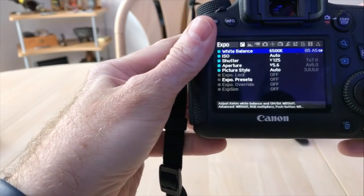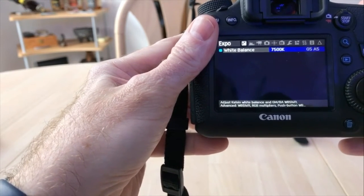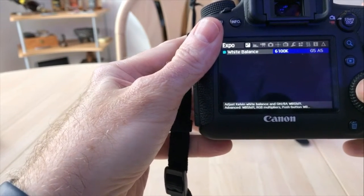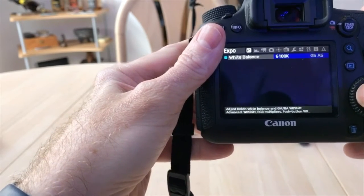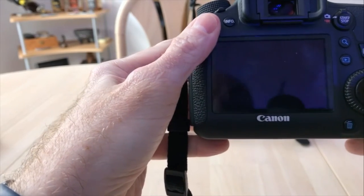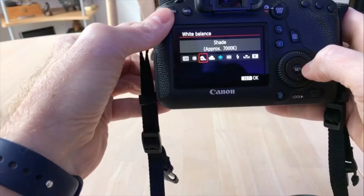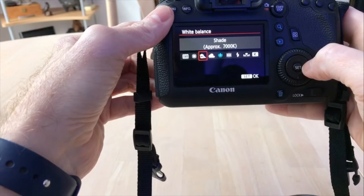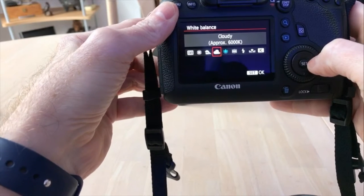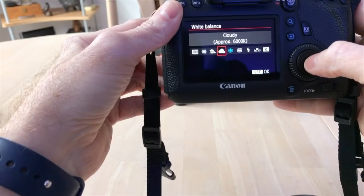What Magic Lantern allows you to do is go into the 6500 setting and tweak it just a little bit up or down — to 7500 if you need a little bit more white, or down to 6100 to make it a little bit warmer or amber-looking. If you set that and go out of the menu and back in, it would display 6100. So if you knew you were going to be shooting in a certain situation, like shade or a cloudy day, you could set your camera under that 6000K and that would give you an accurate white balance for that scenery.